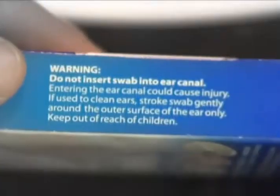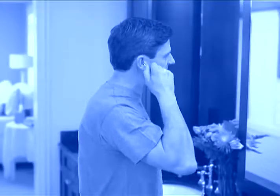We all know we shouldn't use cotton swabs to clean or dry our ears. They even warn us, but we do it anyway. Stop. There's a better way.